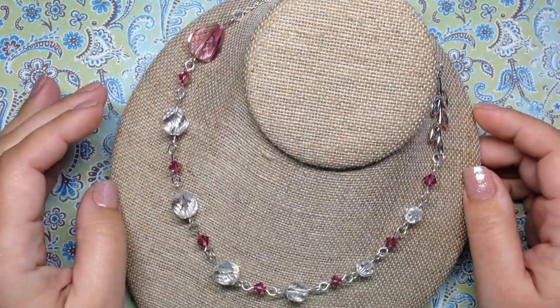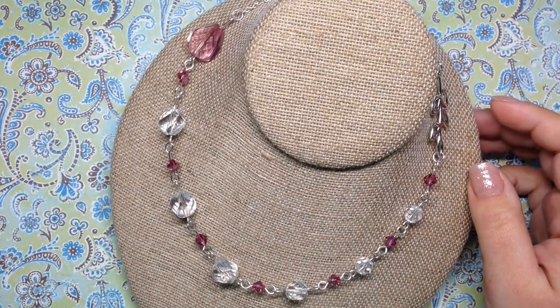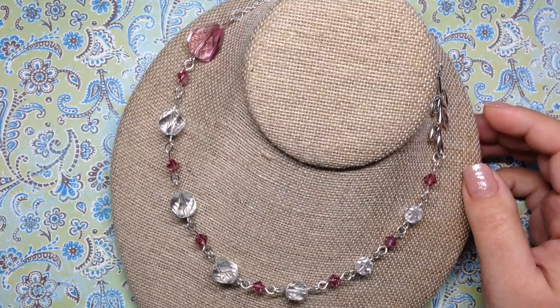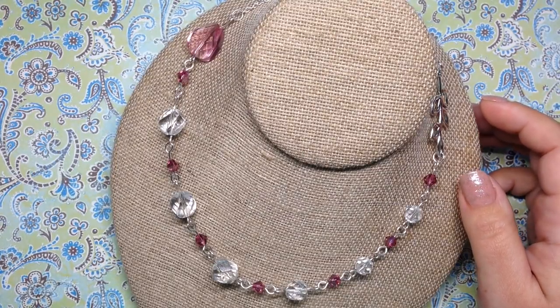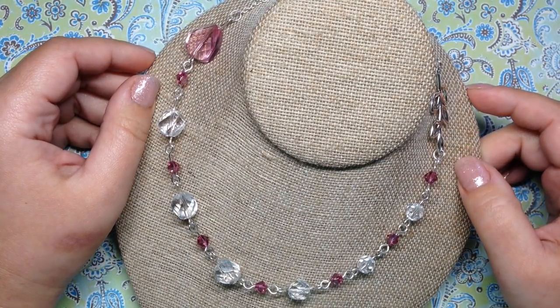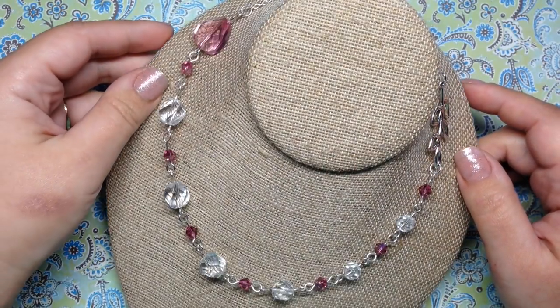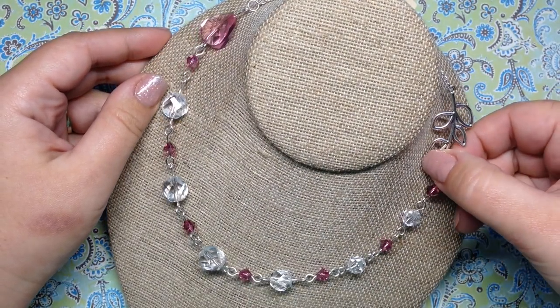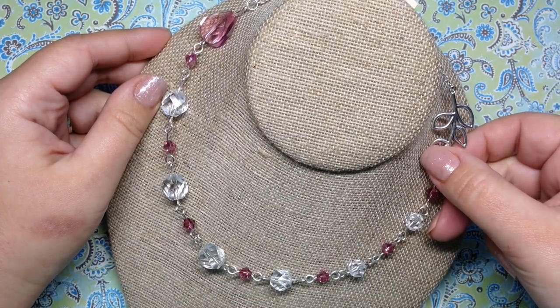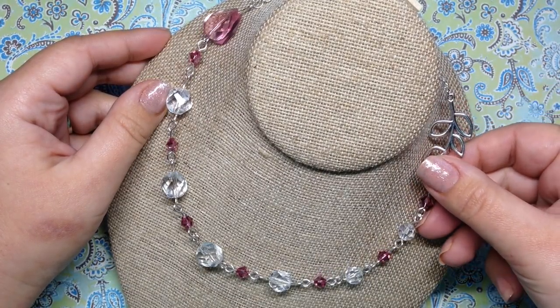Hey guys, it's Gina from Orchid and Opal Jewelry and Beads. I'm here today, Friday September 28th, with another jewelry update. I like to show you guys what I make with all of my beads from the various subscription unboxings I do, as well as bead hauls, just to give you some inspiration and ideas of what you might be able to do with those beads.